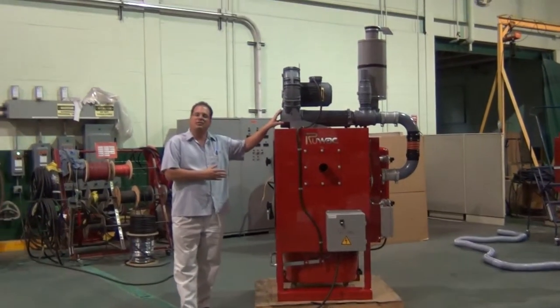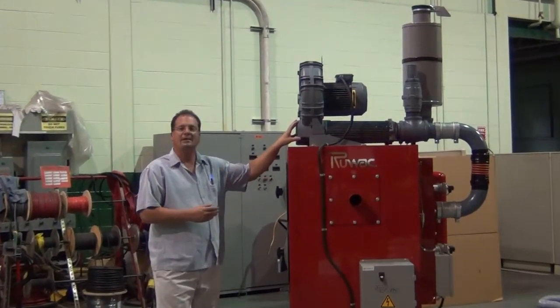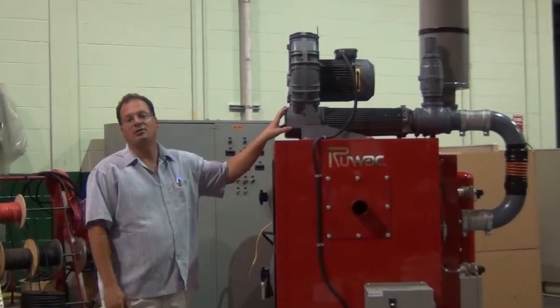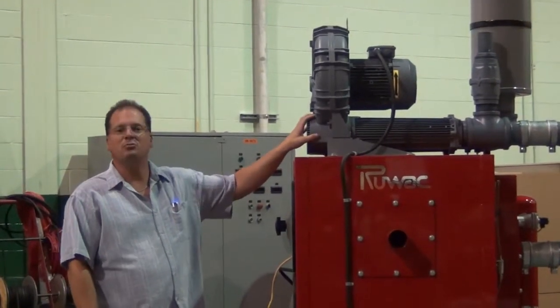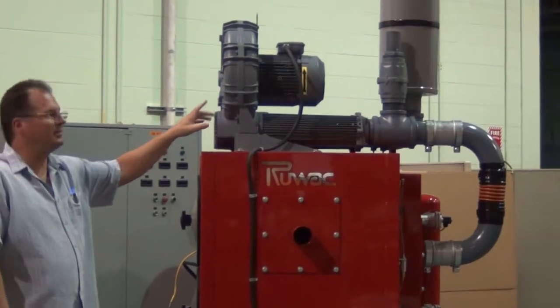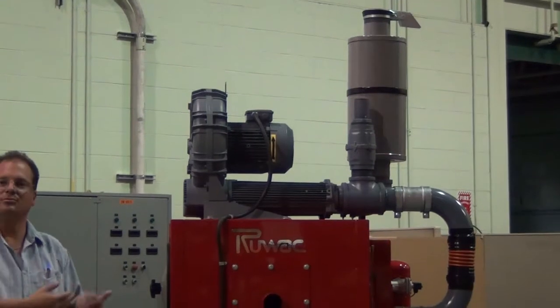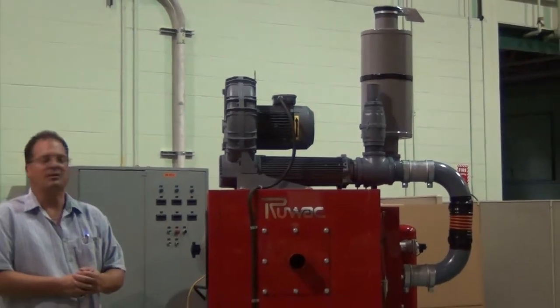On these vacuums we use our VPK vacuum producers ranging from seven and a half horsepower up to 30 horsepower, 900 CFM up to 16 inches of mercury, complete with an automatic relief valve system to keep the blower cool at all times and an external silencer that maintains well below 85 decibels operating condition.